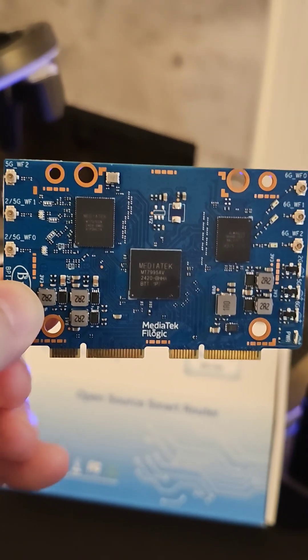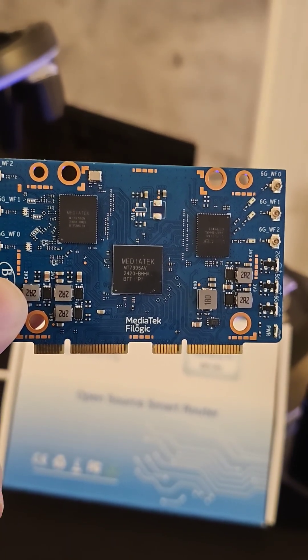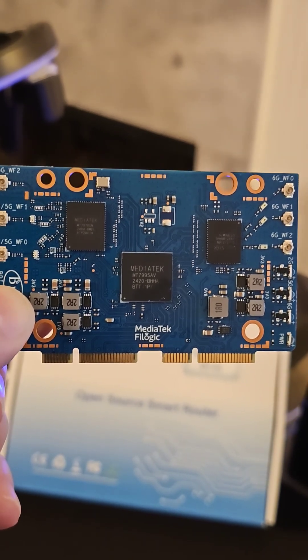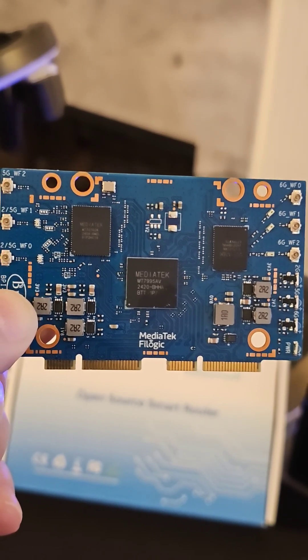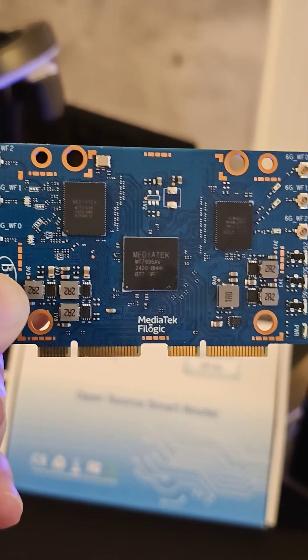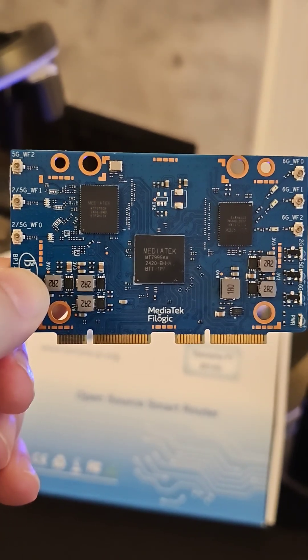The other thing that's really cool — check out the bottom. Dual PCIe 3.0 interfaces. I can't wait to set up my new BananaPie R4. This is going to be the highlight of the new router. I hope you like it. It does look sexy.